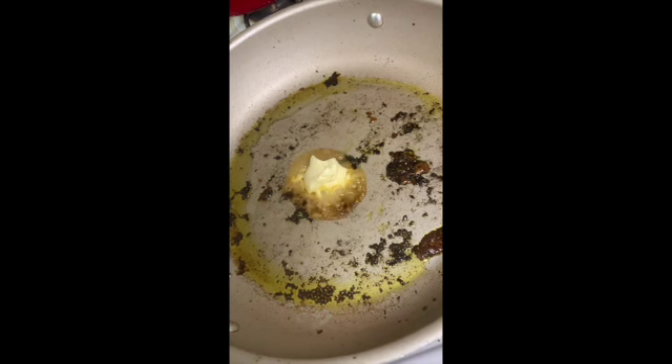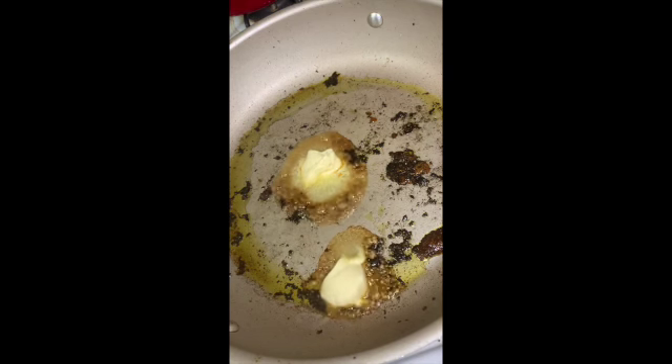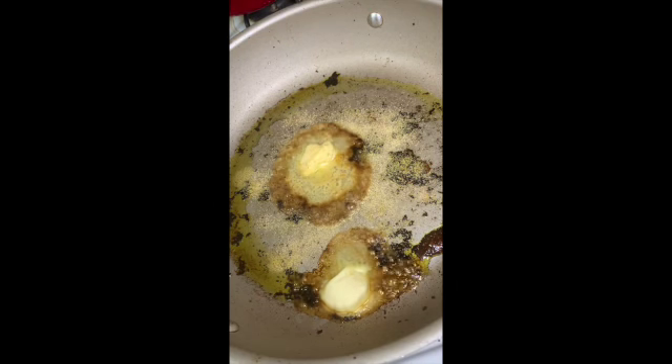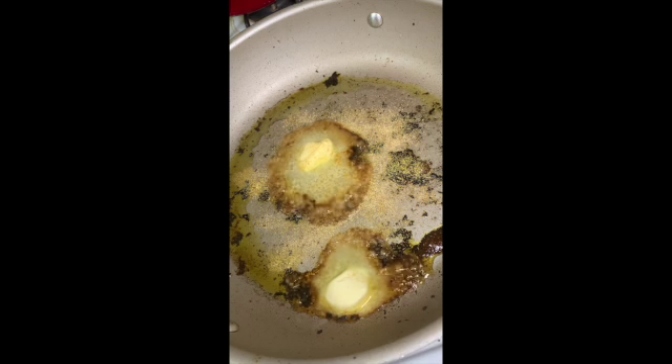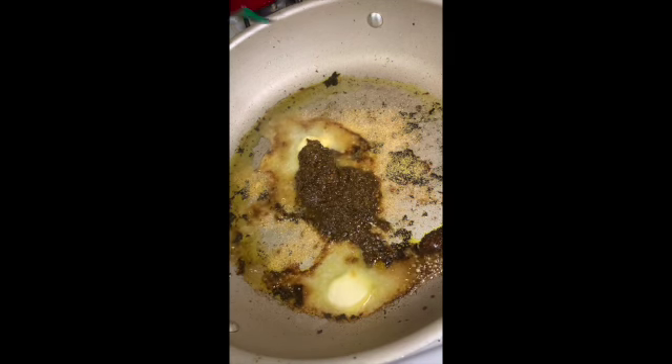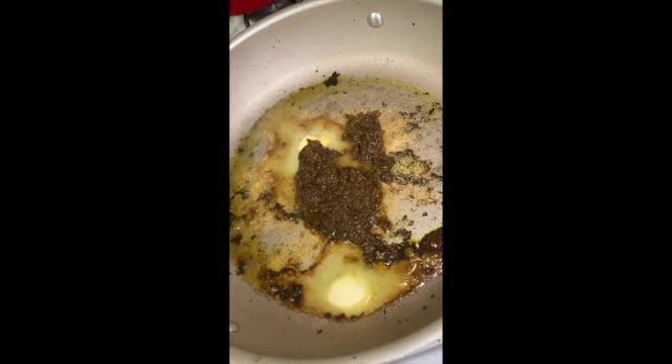For the honey garlic sauce, first we added two scoops of butter. I didn't have garlic sauce or actual garlic like I was supposed to, so I just used garlic seasoning — but I didn't really get to taste the garlic that much. Y'all, get some actual garlic sauce.